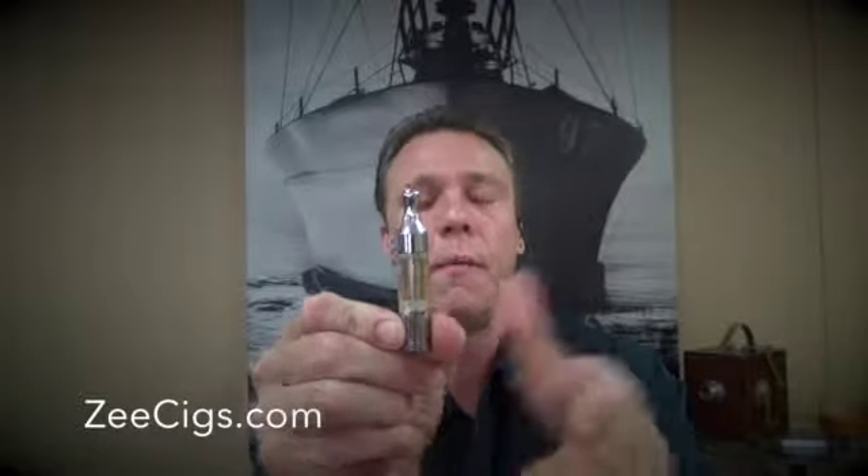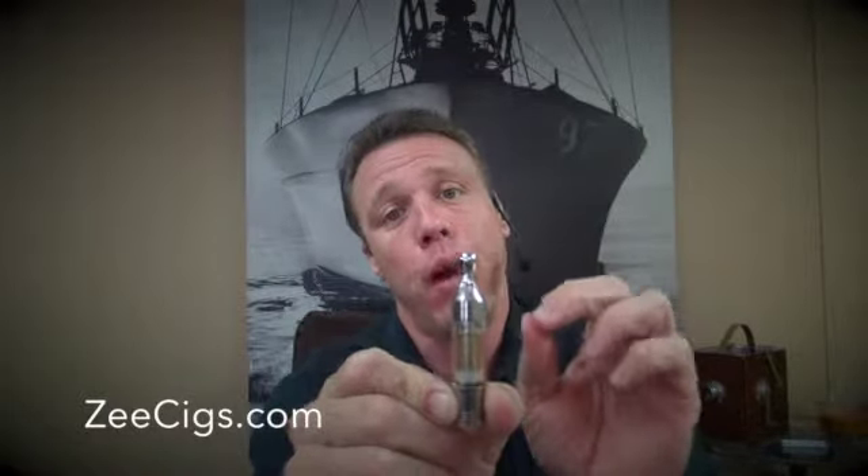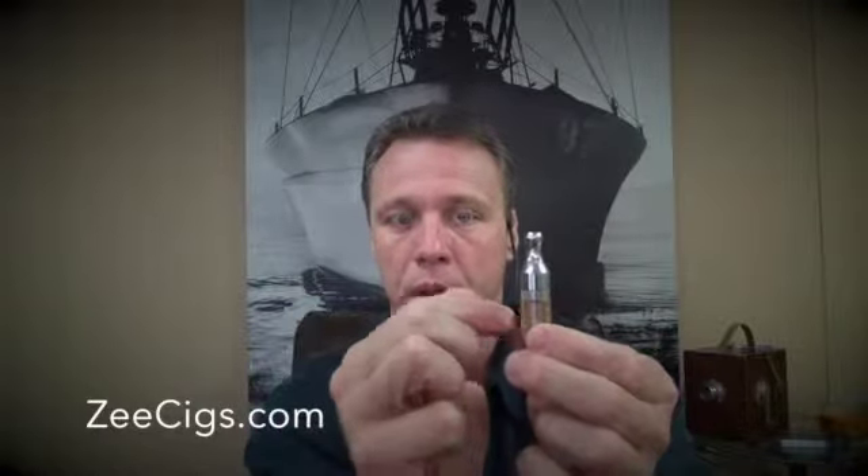Now I turn it right back up. One final thing I do want to mention: if you have a brand new heating element, you want to prime this. A lot of people aren't aware of this — they just put the liquid in, it's a brand new heating element, they put it on the e-cig, and they start using it. That can cause some issues. You want to always think of your heating element like a car engine, and think of the e-liquid as oil for your car. If you're running it without any oil, you can damage your engine very quickly. So priming is not difficult to do, and you only have to do it when you put a brand new heating element in.